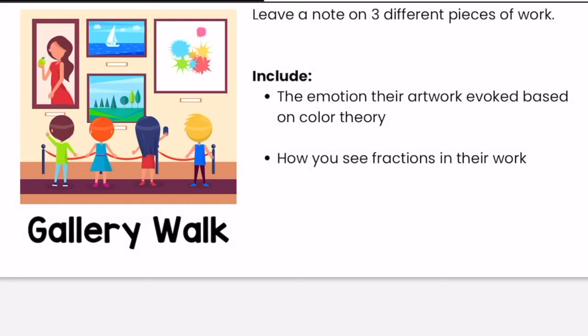You will now participate in a gallery walk of your classmates' collages. As you look at your classmates' artwork, look for the use of color theory and fractions in their work. As you walk around, you will leave a sticky note on three pieces of work. On this sticky note, include the emotion their artwork evoked based on their use of color theory and how you see fractions in their work. You will have about 10 minutes to observe and reflect on your classmates' work. Press pause, and when you have completed the gallery walk, press play to continue.